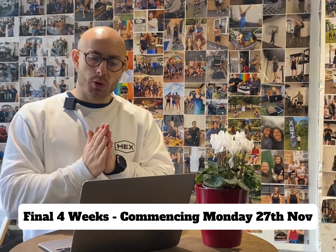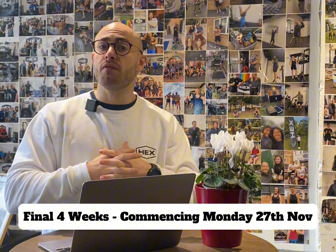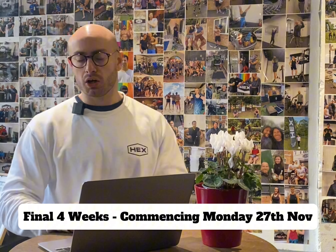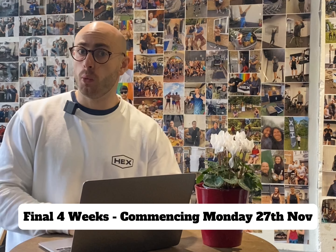Hello guys, so this video is just going to sum up your previous four-week block, do a little review, and then we can use that information moving into the next four-week block. I just wanted to say well done for completing this four-week block — I think we've seen some really good progress across this four-week window.